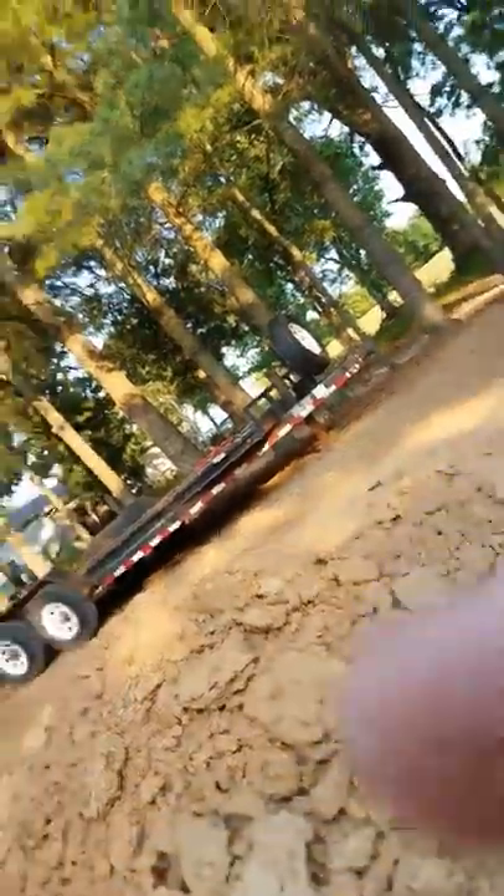That's an excavator that we borrowed down here so we could dig these trenches. I dug over here - from about here all the way to there - with a mini excavator. So I dug that trench.